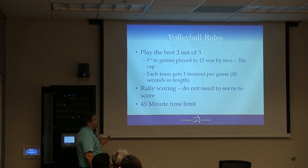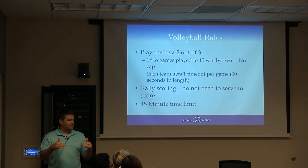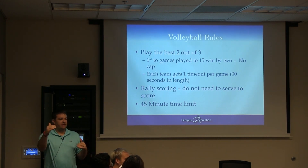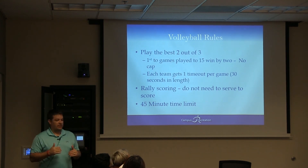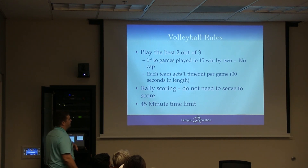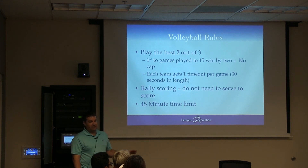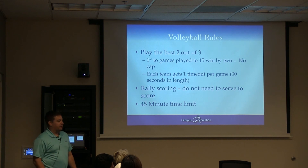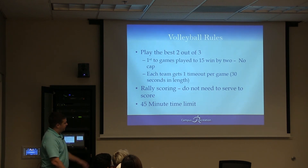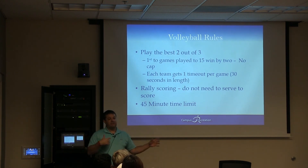Best two out of three. Games to 15, win by two, no cap. So if we're at 15-15, somebody's got to get to 17. If it's 15-16, somebody's got to get to 18. They've got to win by two. Each team gets one timeout per game if they really want it — give them 30 seconds. I've never seen a timeout called in my time here, but if they want it, give it to them. Rally scoring means every time the ball hits in or out, somebody's getting a point, so you don't have to serve to gain a point.